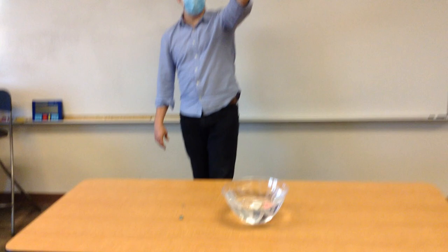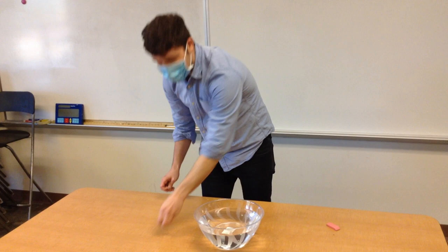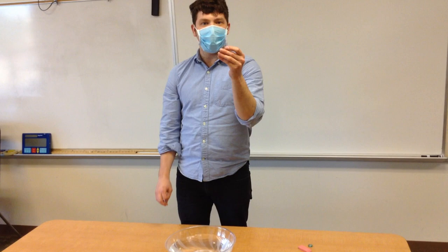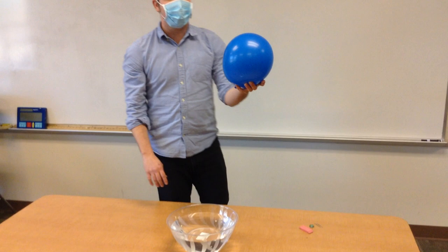So we had three things: the eraser, which was not buoyant — it sank. The marble was not buoyant — it sank. The paperclip was not buoyant — it sank. And our poor balloon was our only one that was not able to sink. It is buoyant. And even if I pushed it as hard down as I want to, it will not go to the bottom. It will just get water all over my desk.